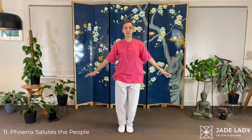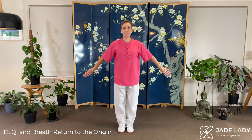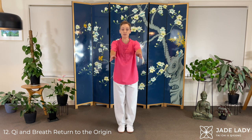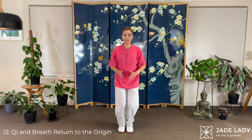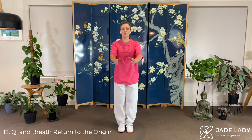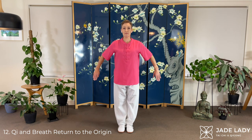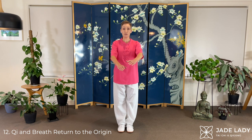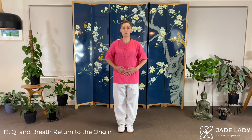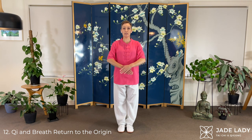Chi and Breath — Return to the Origin. Sweeping around. We're directing chi into the Dantian. Relaxing. This time keep the legs straight. Bring the hands onto the Dantian. Sweep around once more. Bring the palms in. Right hand under for women, left for men. And finishing off.